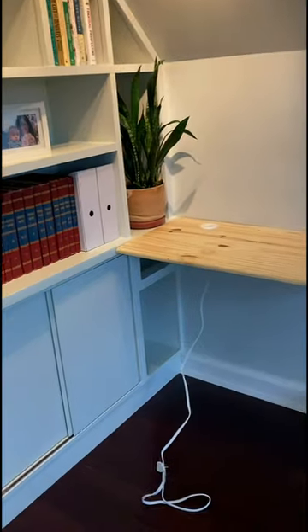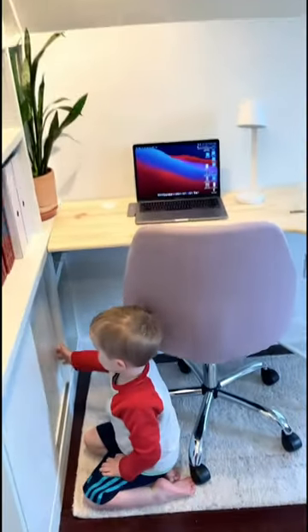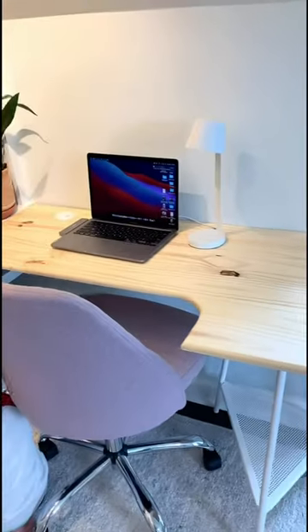And yeah, I made this tabletop, but you could do it with any tabletop. And I plugged in my desktop outlet. And just like that, I have an easy little workspace that's temporary — I can take it down whenever I want. It doesn't leave any nail holes.